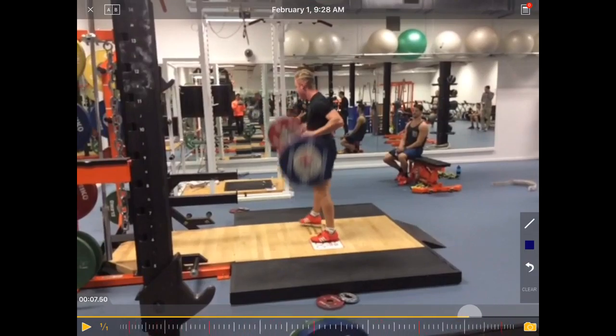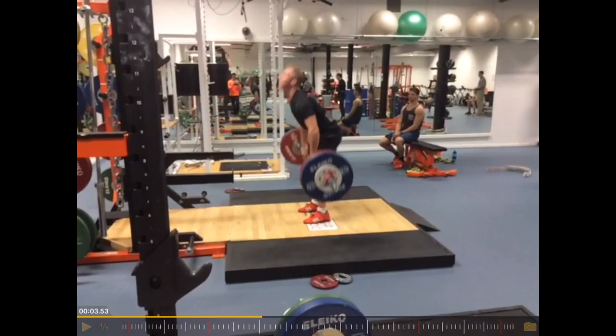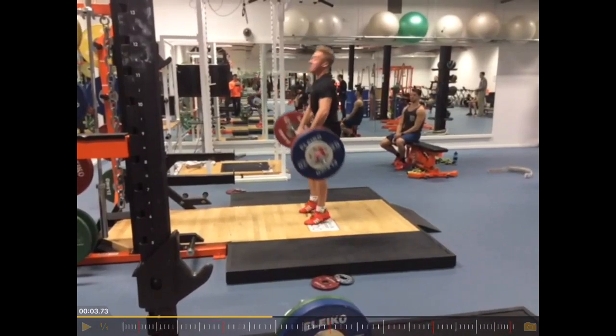So the real problem here, if there's a problem, would be that second pull, where the bar moves too far forward.